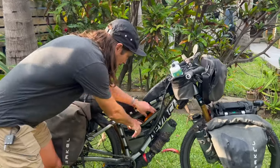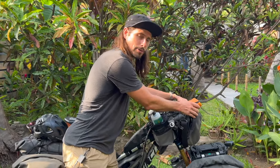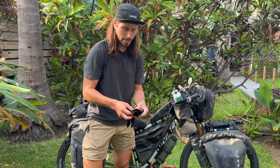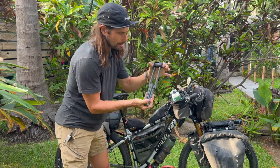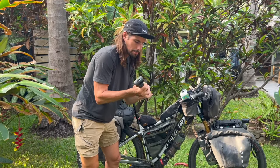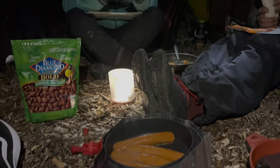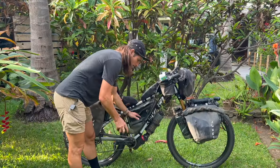Since we opened the frame bag, here's what I have inside: my rain cover for the front since I keep all my electronics there. I've got gloves — the sun is so intense I started using them in Mexico. There's an Abus lock, really light at about 1.1 pounds but super solid and secure. I've got my little pan set for cooking while camping, and a windproof rain jacket ready to go. That's what I have in the frame bag.